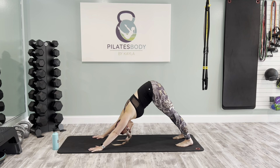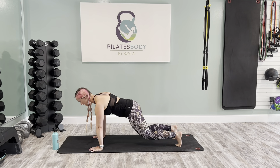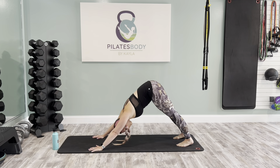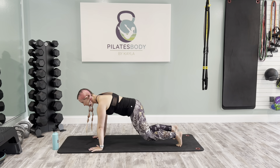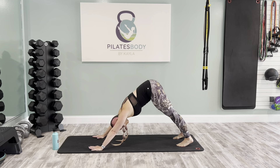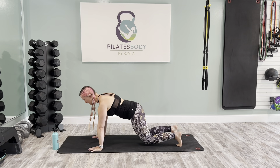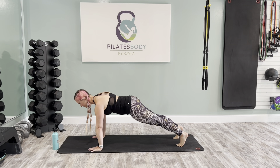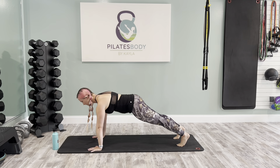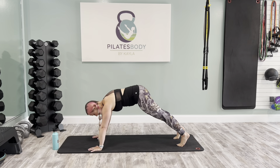Let's do a few more of those. Inhale to plank, knees tap down, exhale up, downward dog. Inhale forward, tap the knees, exhale lift, press, downward dog. Two more — inhale, tap, exhale lift, downward dog. Last one — forward, tap, exhale lift, high plank, downward dog.